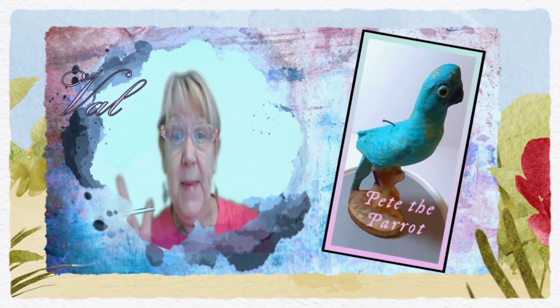Now here's Pete the Parrot — I've had him a gazillion years. Let's see what we can do to bring him to life.